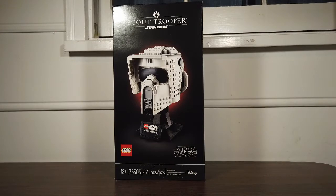This set is listed at $50 USD, has 471 pieces, and is marketed for 18+. The box, like all of the helmets in this series, is very clean looking with a nice red aura highlighting the image of the model on the front. The Imperial insignia and title of the model is also in the top center in its usual sleek white font.